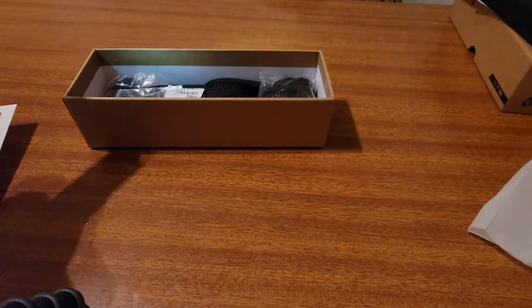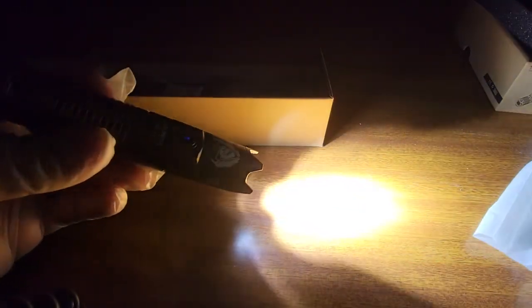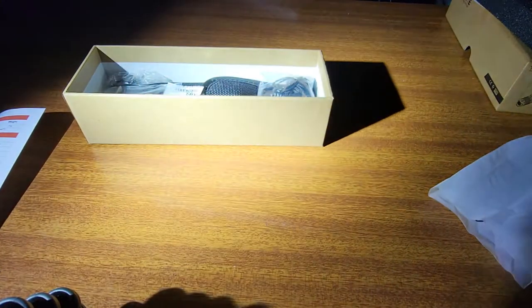Alright, we got moonlight mode — okay that's moonlight mode with the bezel. Looks like high, low, medium, high. Okay, strobe warning — click three times fast to get strobe. Low, medium, high. Okay, interesting.